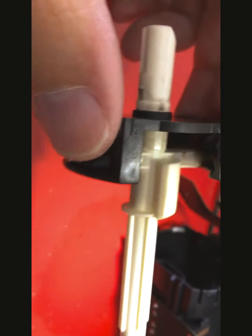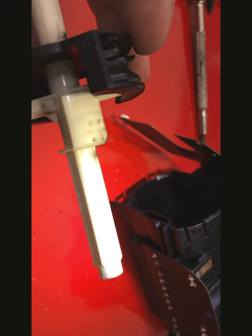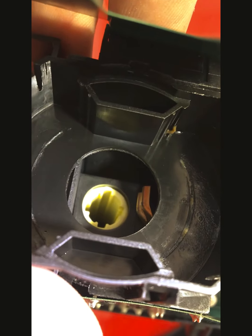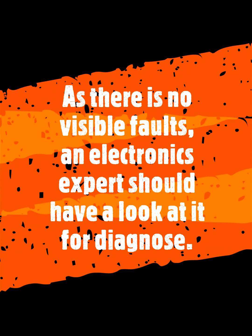So, this thing. So, this is just a plastic part of the switch as well.